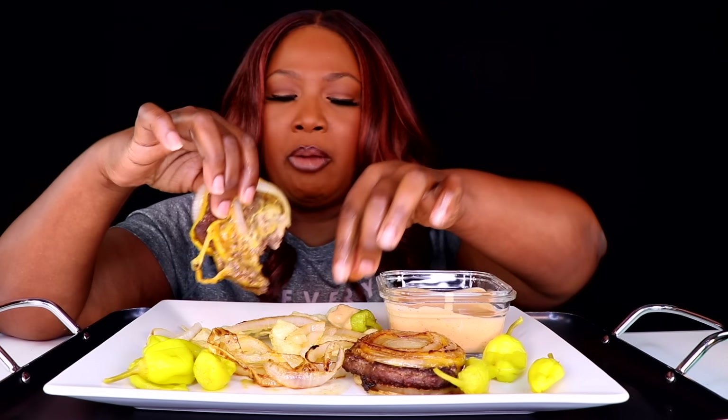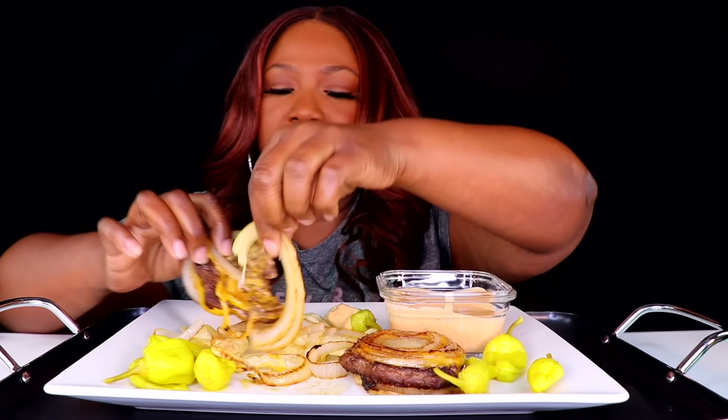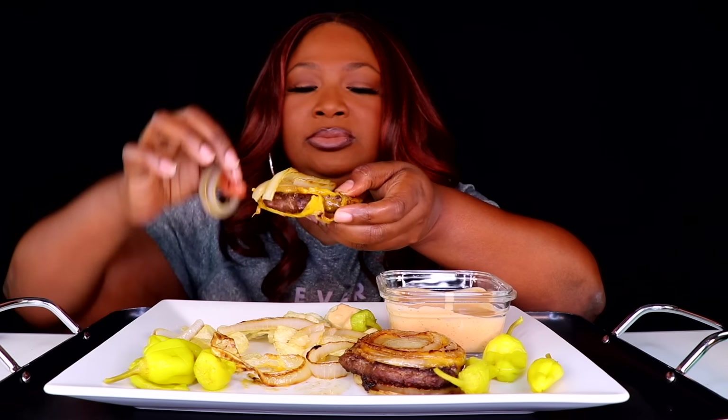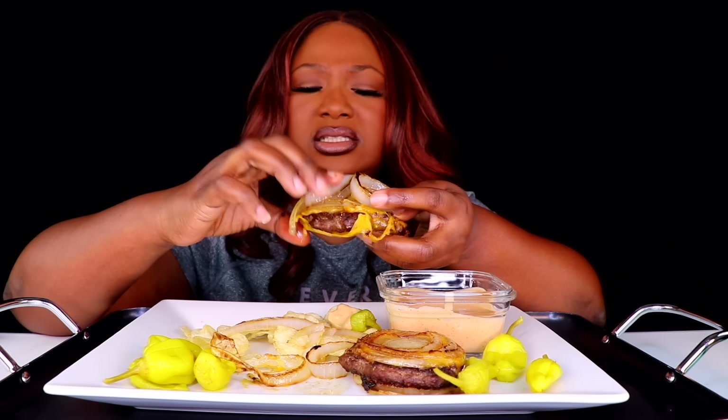So we ain't doing bread no more, huh? I could have done this a long time ago. My whole little onion — don't worry about it, we'll just lay it up on top. These onions are so sweet.